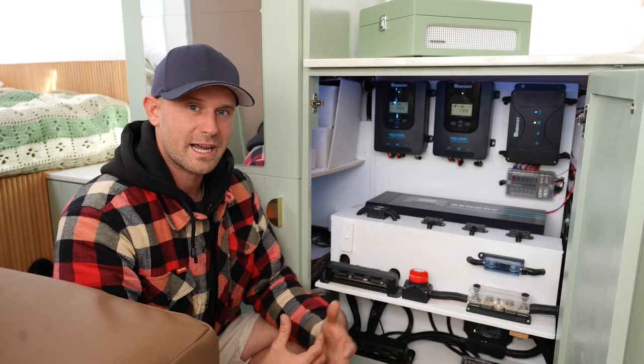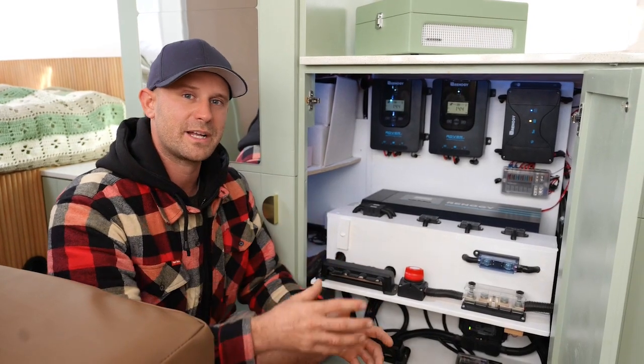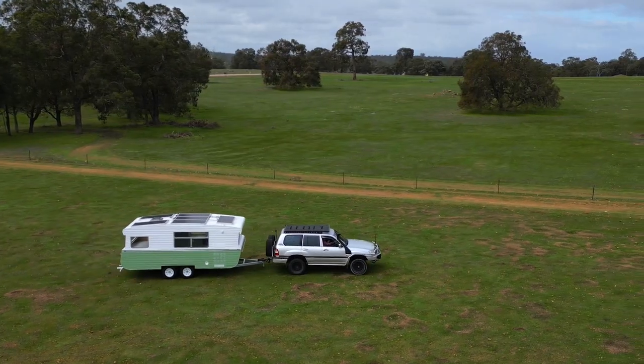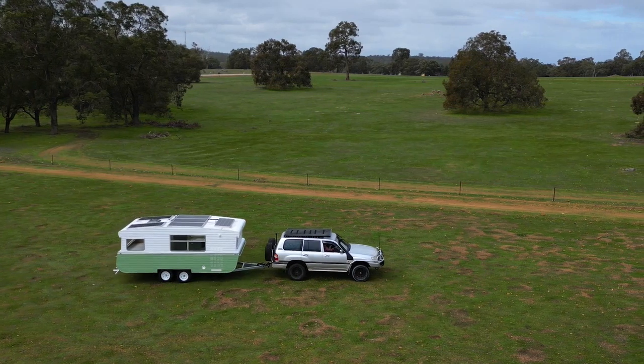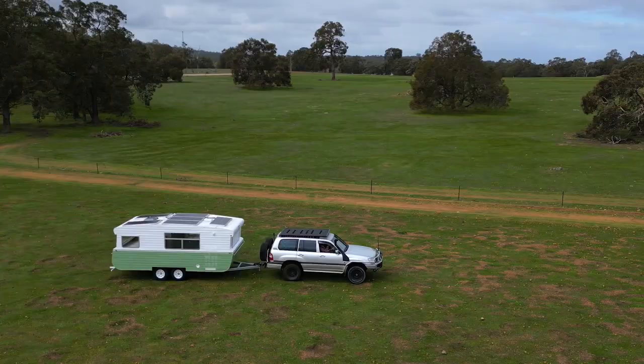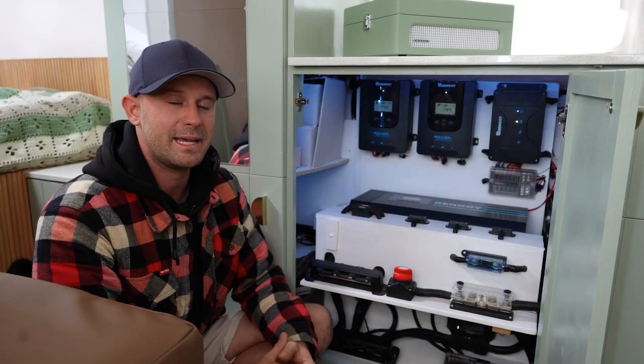The DC DC charger allows us to charge the batteries while we're driving. Sometimes we'll go on really long drives, up to seven hours at a time, and the DC DC charger will allow us to pump in 50 amps of charge while we're driving. It's also got an inbuilt MPPT controller.